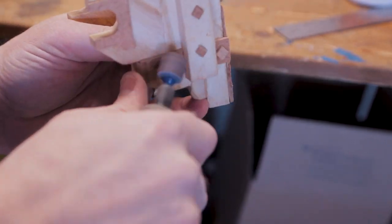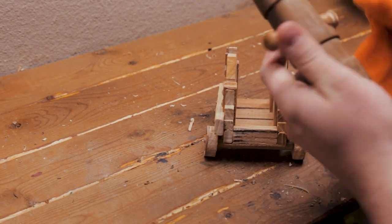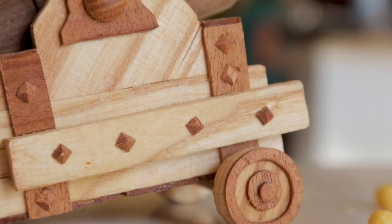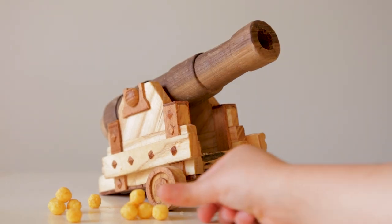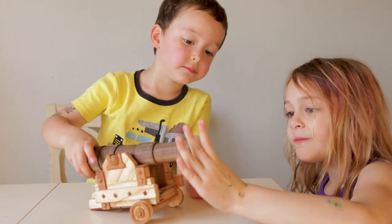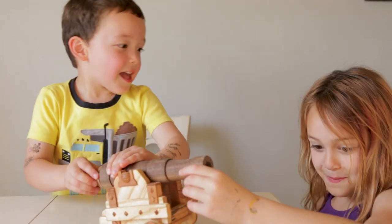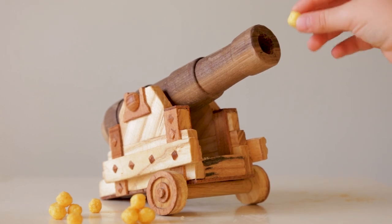After it was all glued and carved and etched, I rubbed the whole thing down with food-safe mineral oil, and with that it was done. We have had a lot of fun with this project, and I hope you liked this video. If you did, give it a thumbs up, and if you haven't already, be sure to subscribe so you can see all the future projects I have coming out.